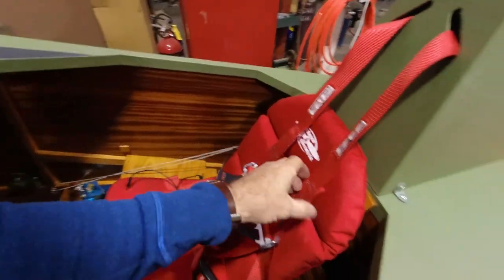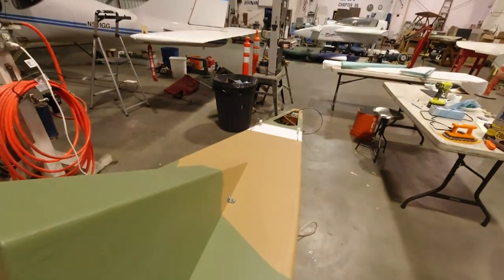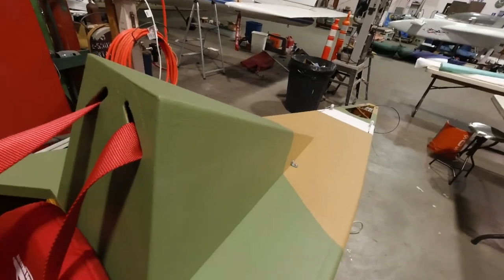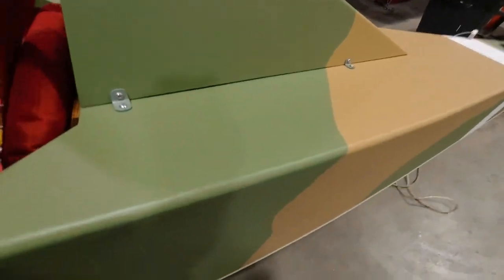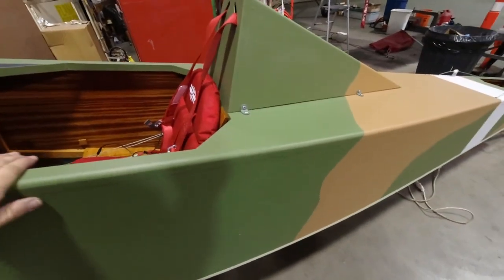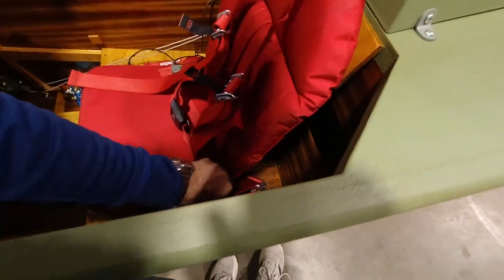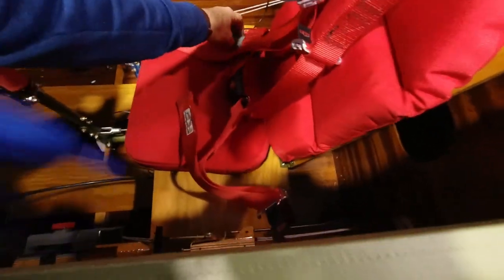I finally got this all adjusted where it needs to be - you can't see that back there, but that gives me good tension on the cable when I pull on those. I've got everything inside there now. I actually attached the headrest - it's now part of the airframe, which is really cool. I've got the seatbelt and everything all set in here.